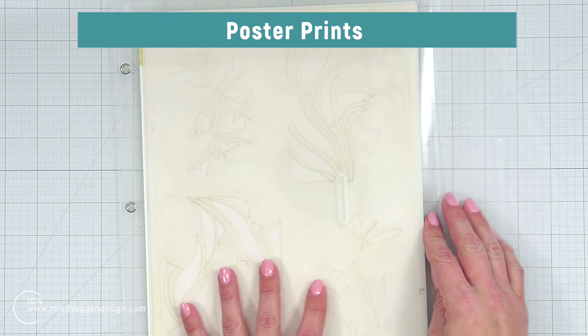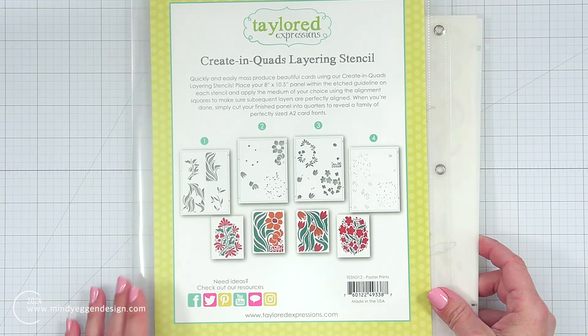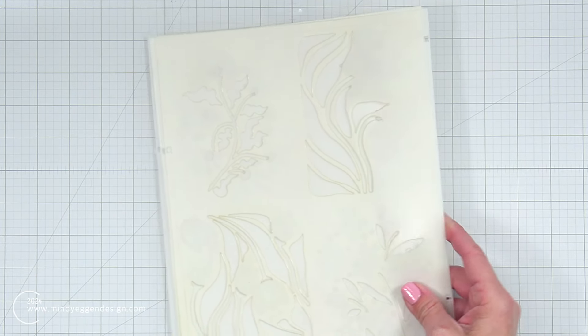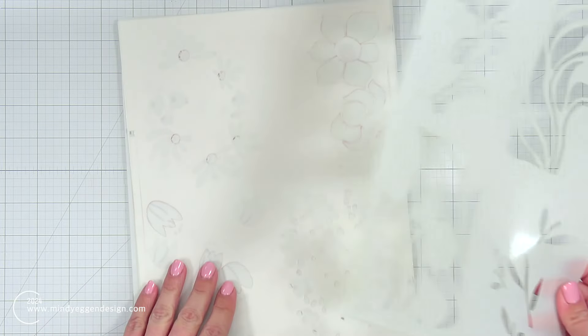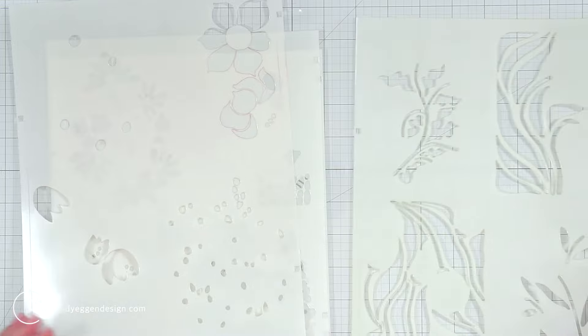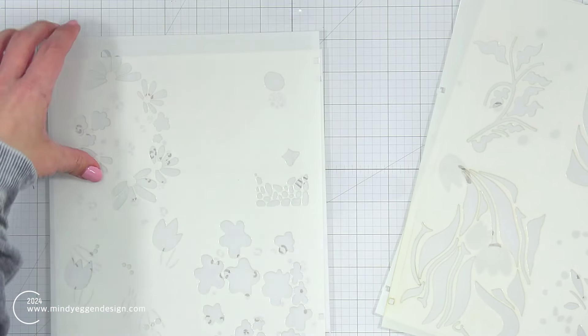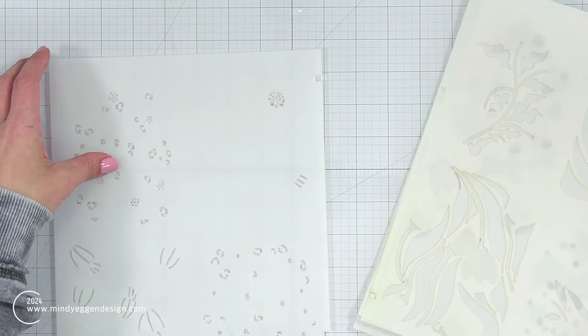The stencil I'm going to be using is the Poster Print Create and Quad Stencil Set from Tailored Expressions. This has just recently been re-released — it was actually a freebie back on Black Friday, I think. Poster print style was very new to me, so I went on Pinterest and looked it up. There's some beautiful artwork in this style, so I was very excited to use it in my card making and try out some different blends.